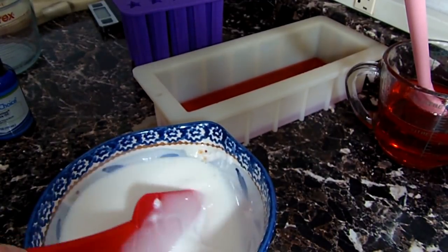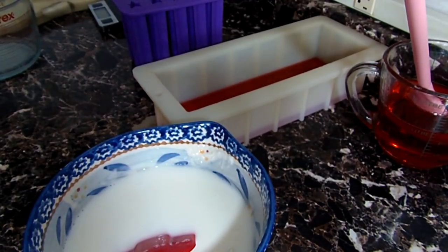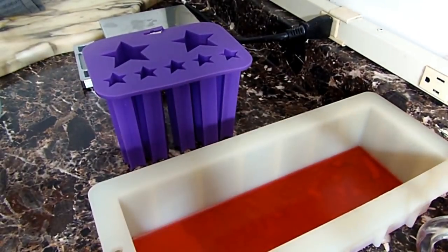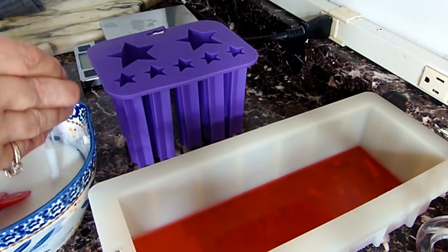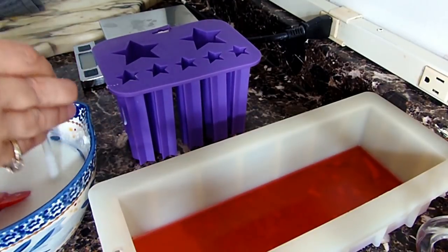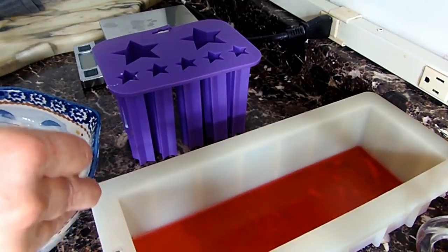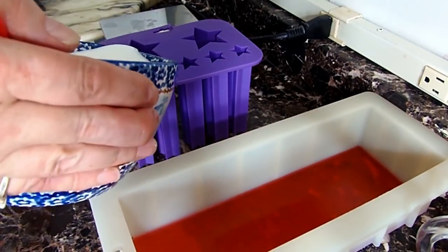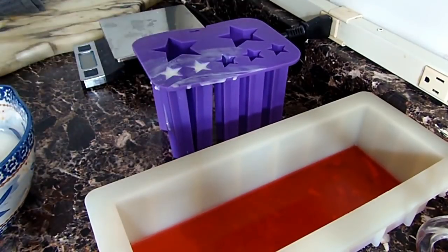I did start filling the star mold with an eyedropper but it was just taking way too long, so I decided to just pour it. Don't even bother with the eyedropper — I would have been there all day. Those holes are so tiny and you really can't see when it's coming up to the top, so it just goes all over the place. I was still making a mess with the eyedropper anyway, so I just poured it, wiped it up and cleaned it — not a big deal.